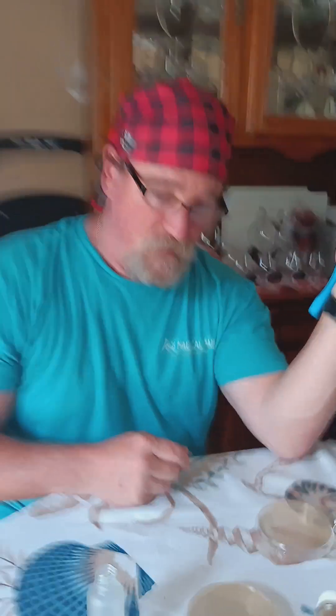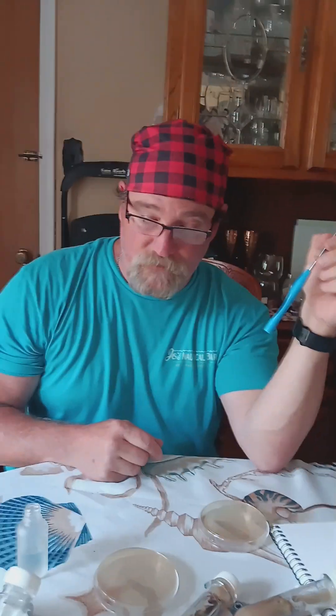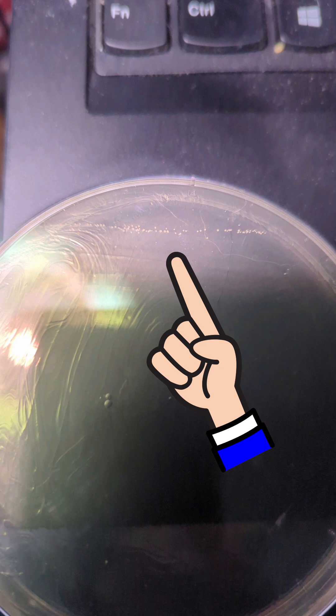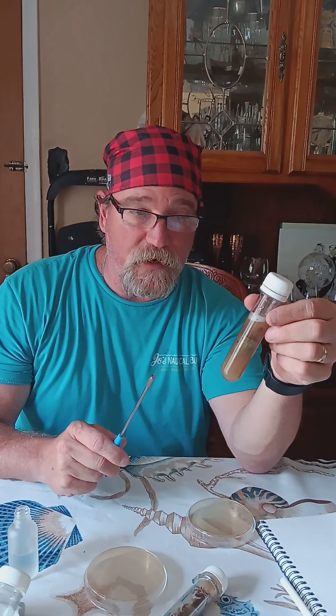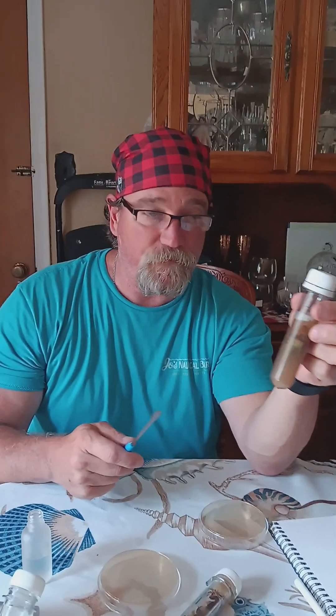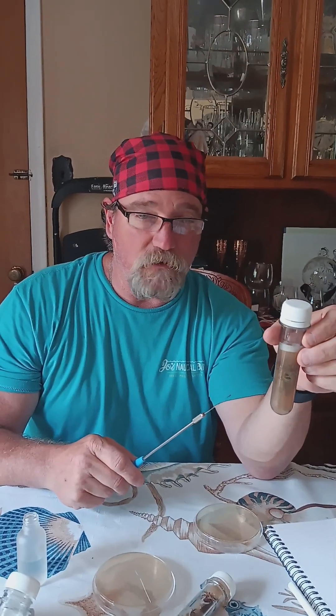And then let it sit. I should see something in about five days, but when it starts getting a nice colony on it, I'll do it again — put it in another beer at 4% alcohol, and I'll start growing it with some sugar, some starches, some flour, and I'll continue to grow it.